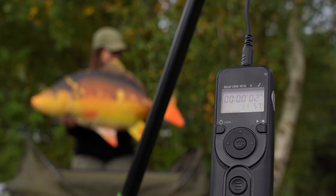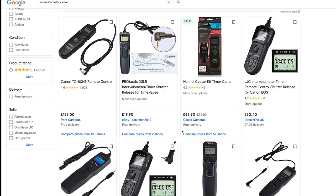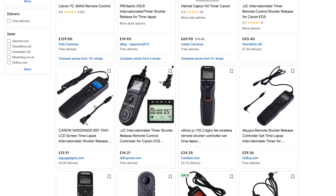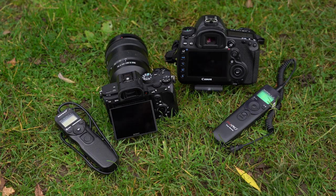Your third option is my personal favorite and that's an intervalometer. Some cameras do have this function built in, but if they don't you can pick them up relatively cheaply and they make the world of difference for self-takes. This plugs into the side of your camera, so it's really important that you get the right model for the make of your camera. This means you don't have to physically hold anything while doing your self-takes — the intervalometer will do everything for you.